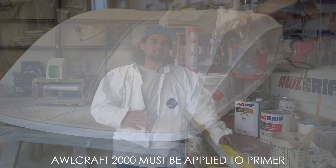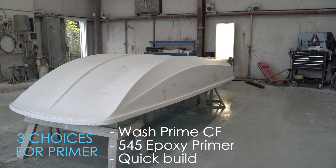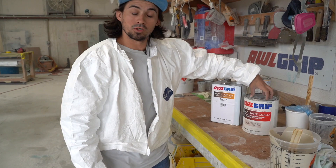Here we have some All Craft 2000 that we mixed up right here. It's a two to one ratio — two parts paint to one part converter. And if you want it thinner, there's also a reducer. You can reduce it up to 25%.